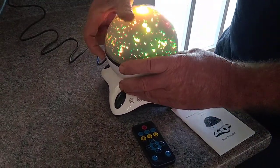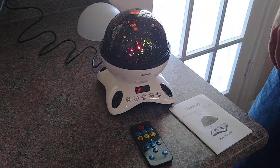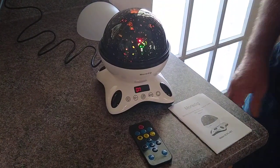And if you want it to project on the ceiling, you can take the globe off. Now it projects on the ceiling and fills the whole room with color. Great thing to help your kids go to sleep.